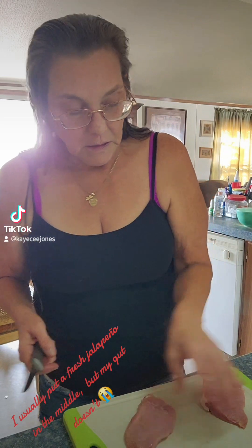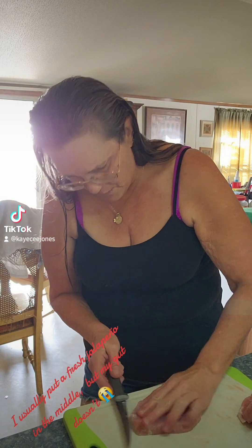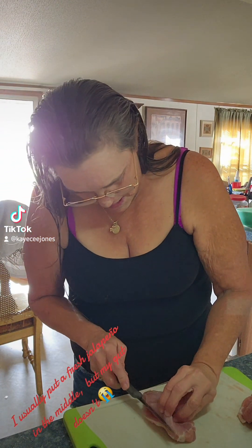Howdy y'all, welcome to the kitchen! The hob's gonna barbecue today. I've got these pork chops — not really store-bought ones. I buy a great big pork loin, cut it down, make a roast out of some of it, and make pork chops out of the rest. Today I'm gonna butterfly these pork chops in half, then stuff them and roll them.